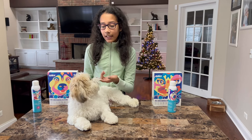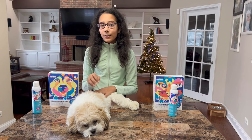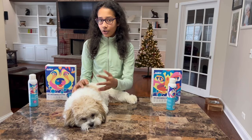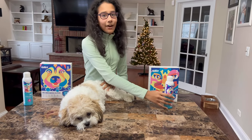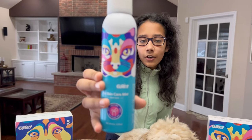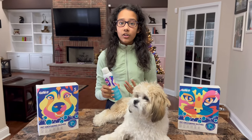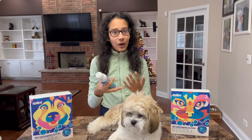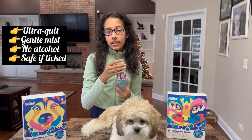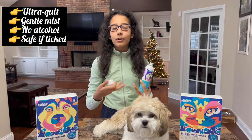If they lick it or it gets in their eye, it's totally safe — it won't harm them at all. I've been using this product for a while and it has a very effective reaction on them. It's very good for them. Now let's talk about the mist. This is the mist bottle. This side has a picture of a cat and this side has a picture of a dog, which means you can use this product on both cats and dogs.